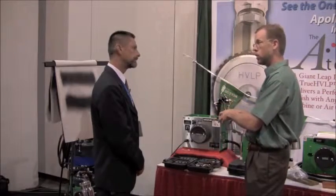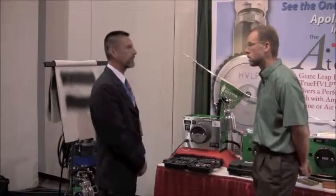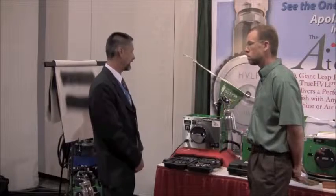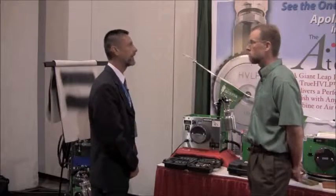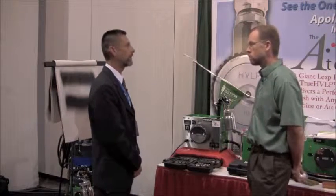Is this machine available now, and if our viewers want to get more information, how do they get that? Absolutely — the machine is available today and from now on. It's available through our distributors, and you can look at our website at www.hvlp.com for more information and where to buy locally.